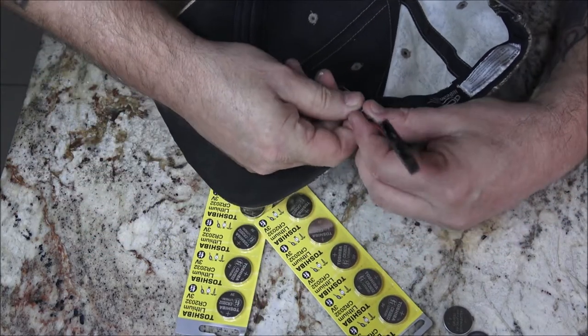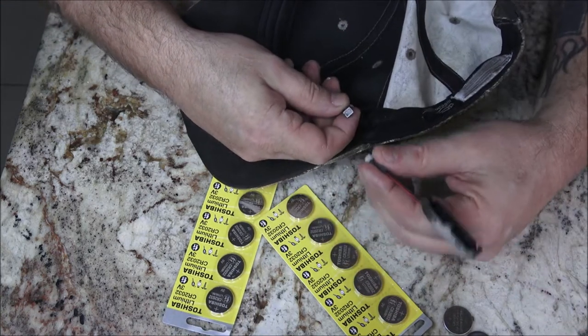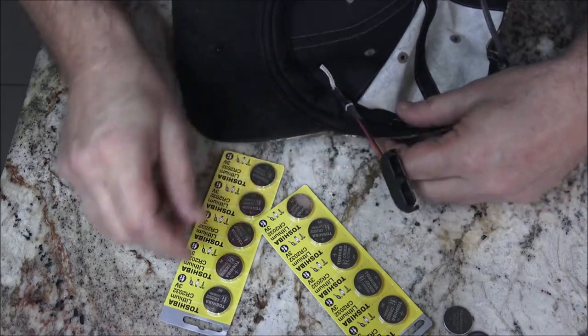If you have this hat and you're wondering — can you wash these? Yes, they are machine washable. They want you to unplug both of them and then throw it in the washer. Everything else is waterproof.